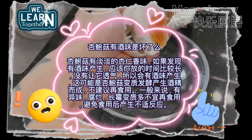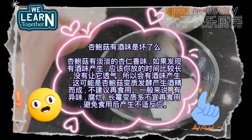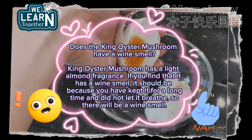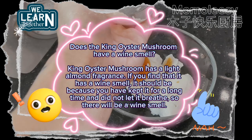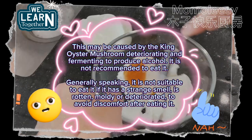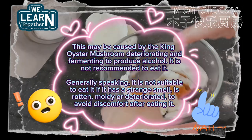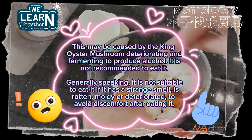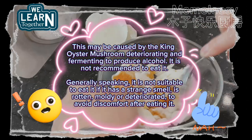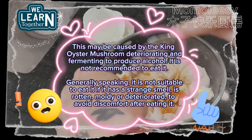Does the king oyster mushroom have a wine smell? King oyster mushroom normally has a light almond fragrance. If you find that it has a wine smell, it is likely because you kept it for a long time without letting it breathe, causing the mushroom to deteriorate and ferment to produce alcohol. It is not recommended to eat it. Generally, it is not suitable to eat king oyster mushrooms if they have a strange smell, are rotten, moldy, or deteriorated, to avoid discomfort after eating.